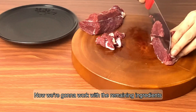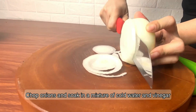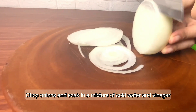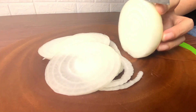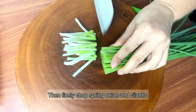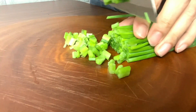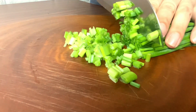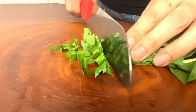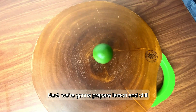Now we're going to work with the remaining ingredients. Slice the beef into thin pieces. Chop onions and soak in a mixture of cold water and ginger. Then finely chop spring onion and cilantro. Next, we're going to prepare lemon and chili.